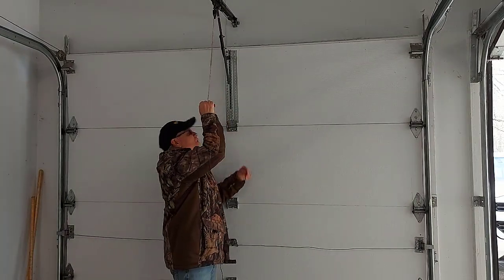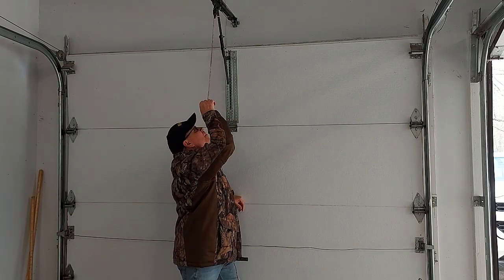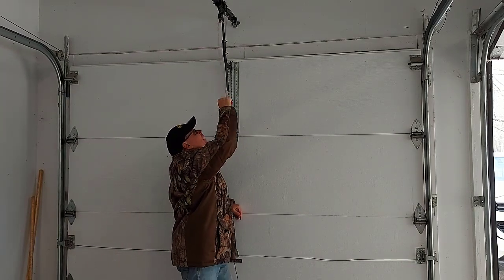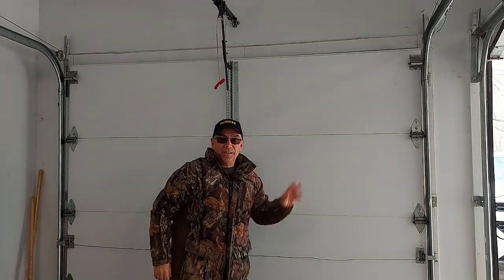Now if you want to close it, same thing — just pull the door down and step on the bottom part. It's probably going to latch. There you go, the door is shut.